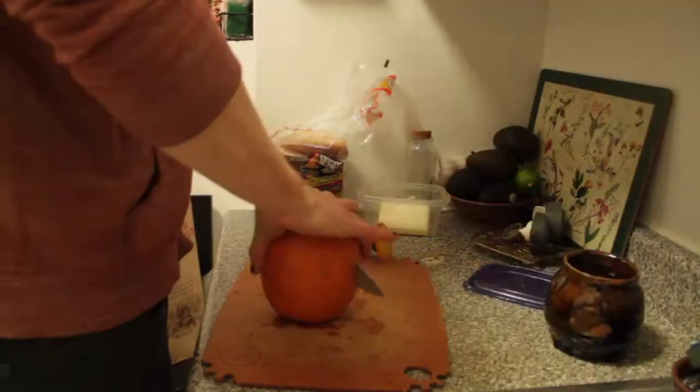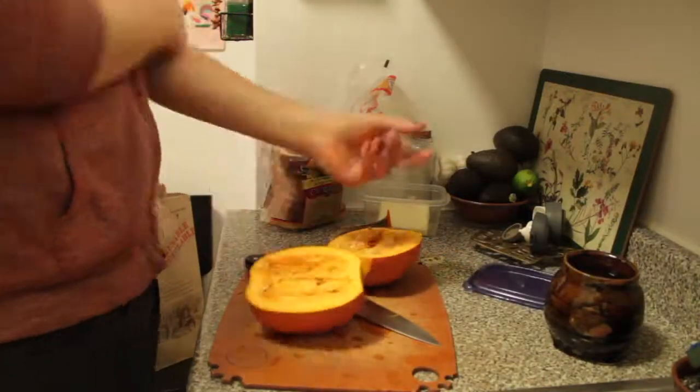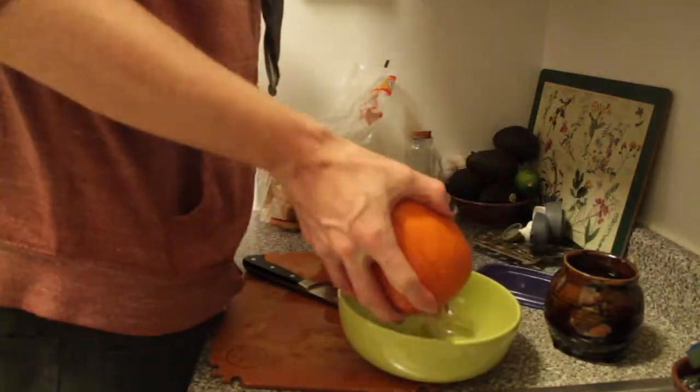Pumpkins in March, yes. So let's take this pumpkin that we have left over. If you want to use a can of pumpkin, you can use a can of pumpkin too. I'm going to slice it up. Got to scoop out those seeds, save those for later.